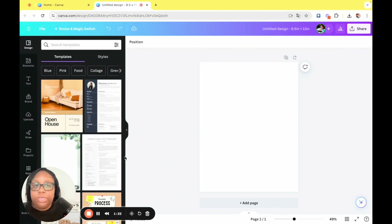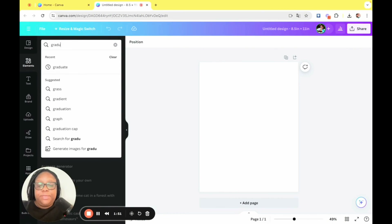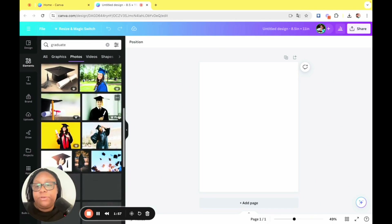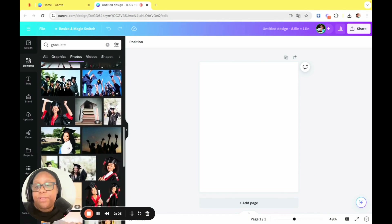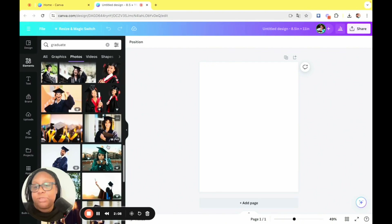Here we are with our blank sheet and we're going to do a graduation fan. I don't currently know anyone who is graduating, so I'm going to head to elements, type in graduate, go to photos — and as you can see there are quite a bit of photos of graduates, lots and lots of stock photos to choose from.